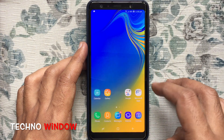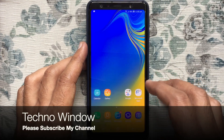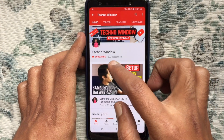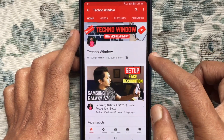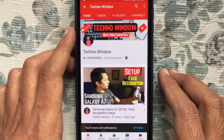In this way, you can enable or disable power saving mode in Samsung Galaxy A7 2018. Hope this video helped you. Please subscribe to my channel by tapping the red Subscribe button, and tap the bell button to receive notifications about all new videos. Thank you for watching.